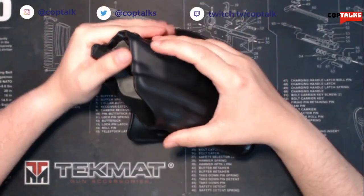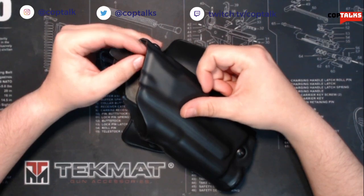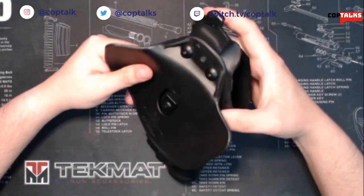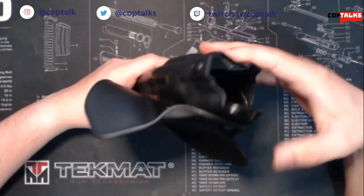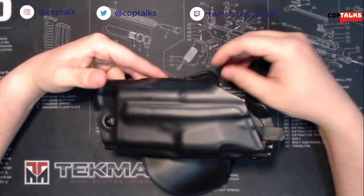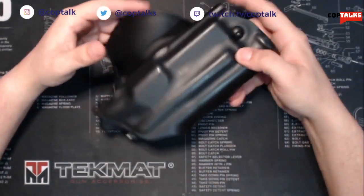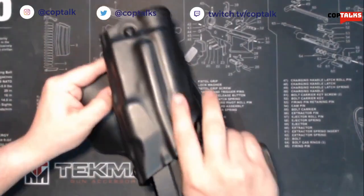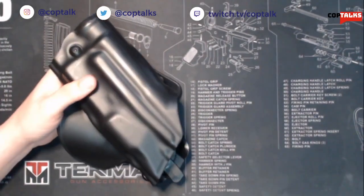That's going to be the Safariland ALS series. I've been using these holsters probably for about three years. This particular one is kind of my off-duty slash casual wear holster and it allows me to carry my duty pistol or Glock 19 with a flashlight — either a Streamlight or even the Surefire X300.